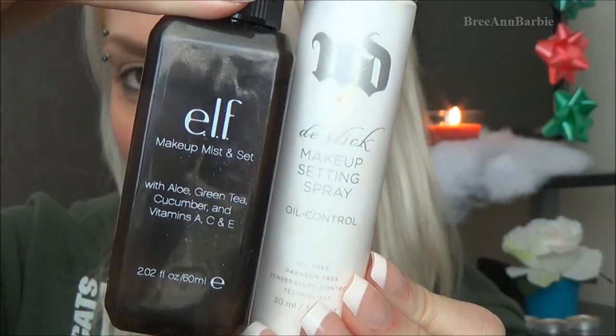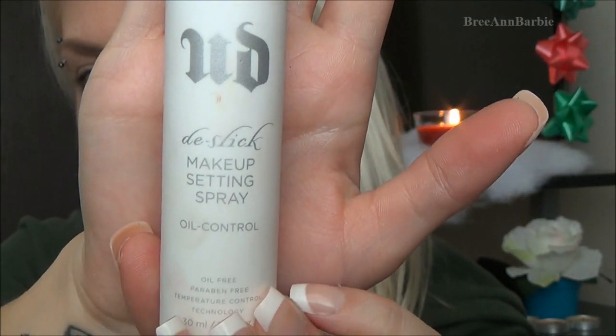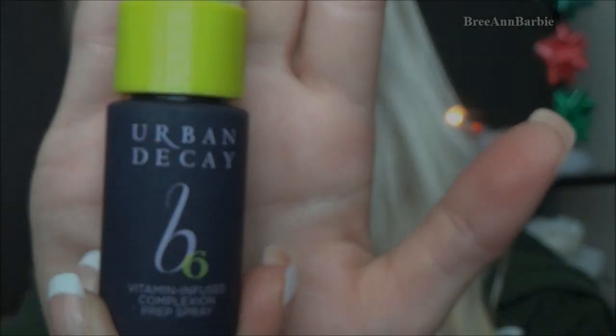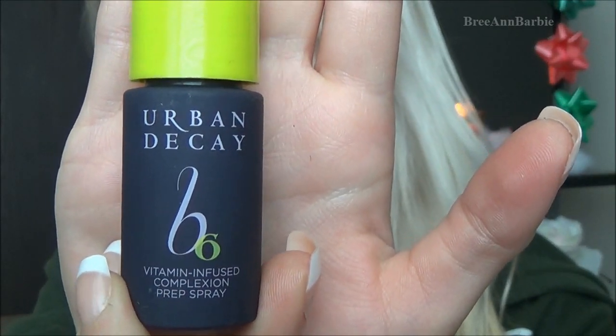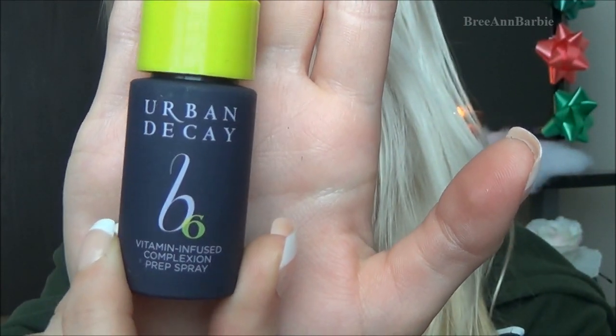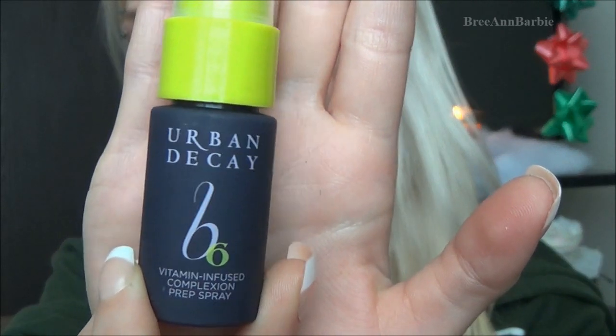Here I'm showing two setting sprays — I have an elf one and an Urban Decay one, both work really really well, but I've been trying out the Urban Decay one so I'm going to be showing you that. I just open it up and give a nice round spray all over my face so our foundation stays in place all day, and it has oil control as well. I also have the Urban Decay B6 vitamin infused complexion prep spray — sometimes I use this on my face if I don't use the MAC strobe cream and my face is looking a little red, as it helps control all the redness and pores.